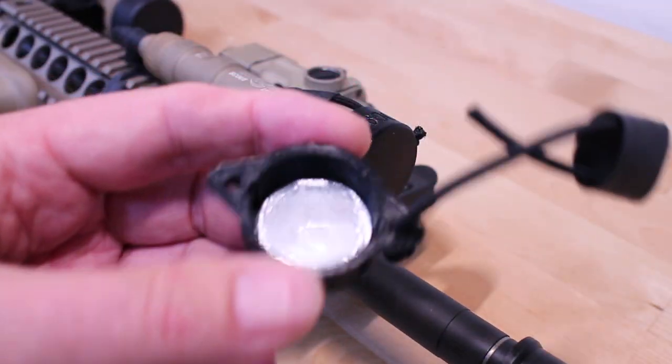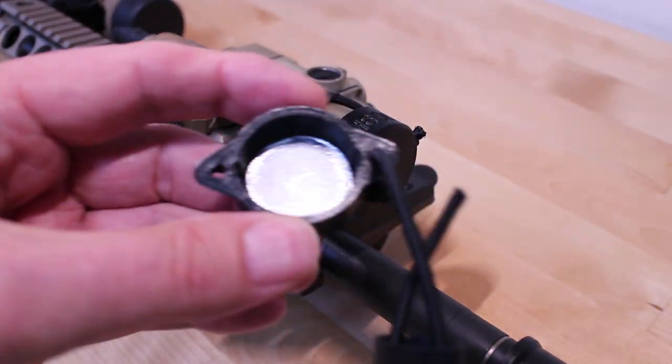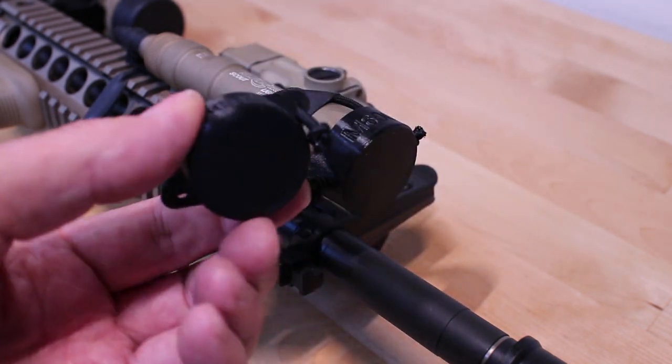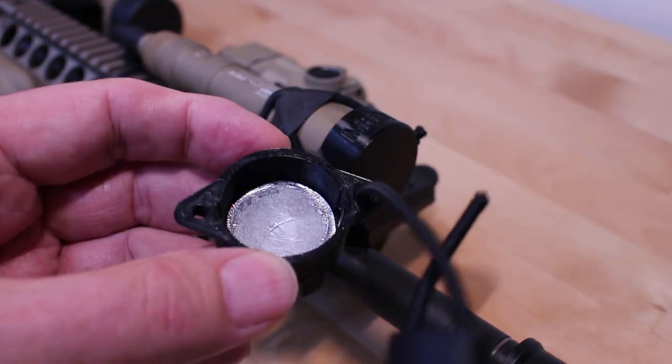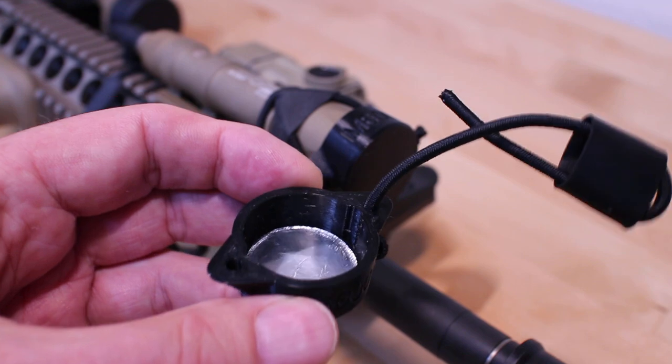These are $10 plus shipping. You can purchase an extra reflector for 50 cents, an extra bungee for $1. They fit the Surefire weapon lights. They make a couple other models for some other brands and other models of flashlights — you can check on their website.